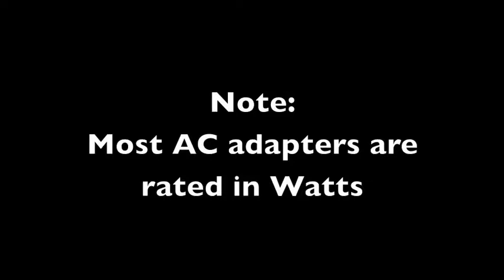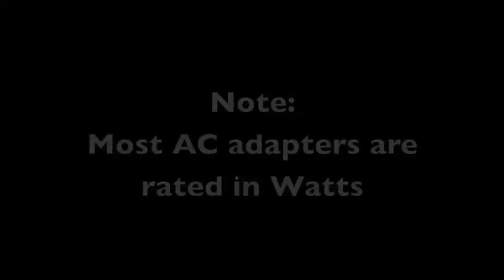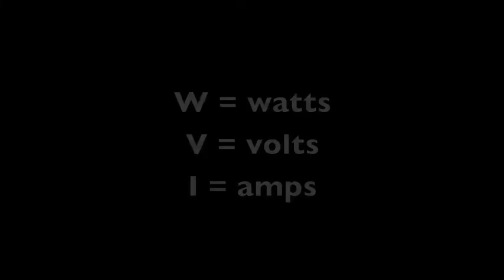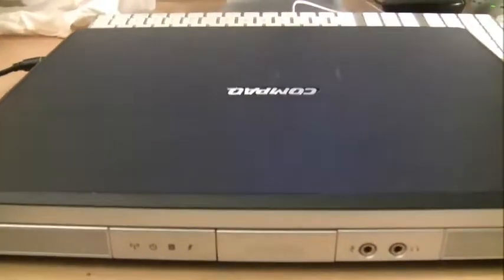You're going to see a lot of AC adapters rated according to wattage. Wattage is simply voltage times current, or amps — so that formula V times I gives you wattage. Let's go through an example of how you can check if the power adapter is correct for the computer you're working on.